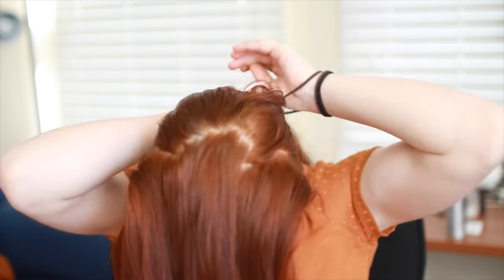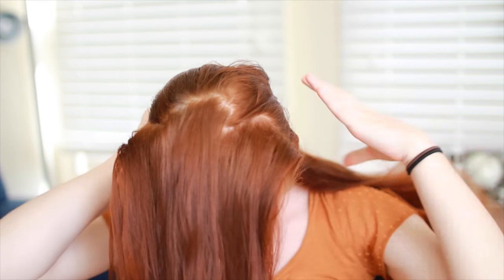This first one is what she wore for most of the film and is probably the most wearable of the two. To start it, divide off a panel of hair on top of your head that starts halfway up the sides of your head and spans between your forehead and two-thirds of the way back to your crown. Ponytail the rest of your hair for now to keep it separate.